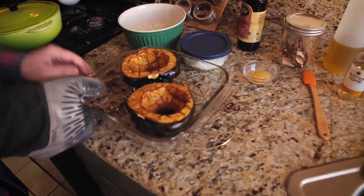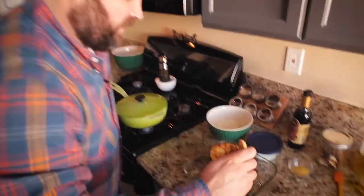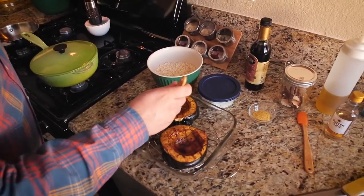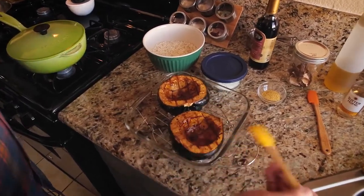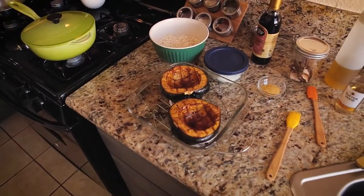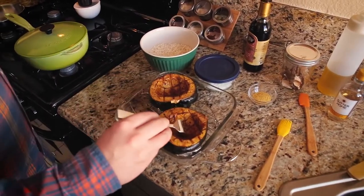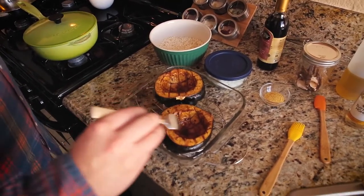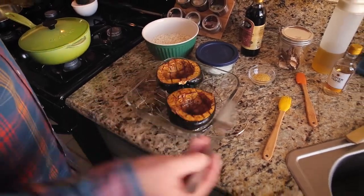The squash has been in for just over 40 minutes. I rotated the pan halfway through cooking, and I'm basting it again with the juices left in the dish. Testing with a fork, the lines I scored have really opened up nicely and a lot of that extra liquid has absorbed, but it's still a little firm. It looks like it needs about 10 more minutes, so let's put it back in.